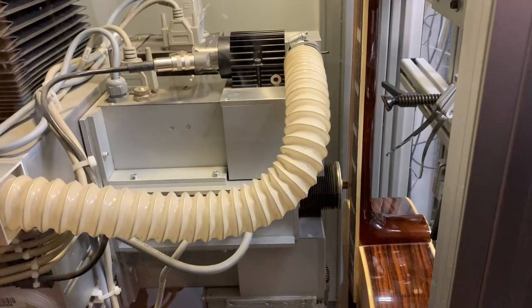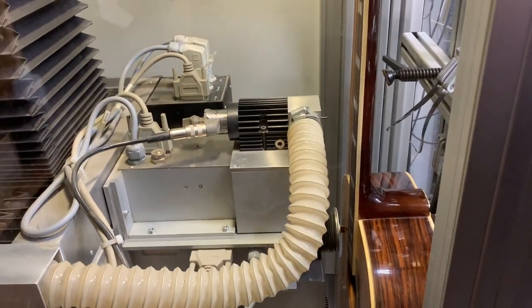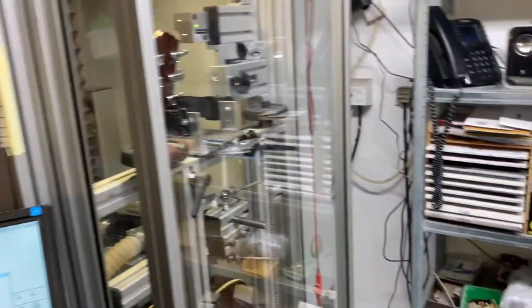So that's going to scan along each individual string, all the way down, and give us a readout of the entire neck.